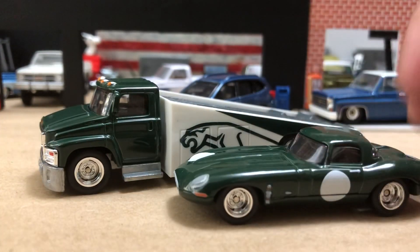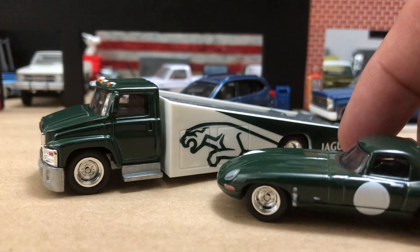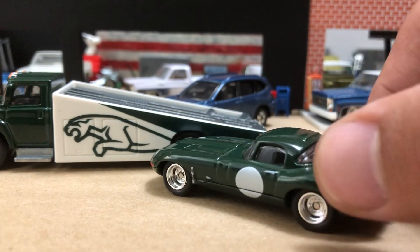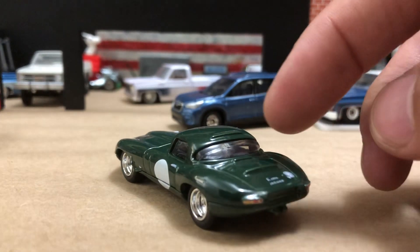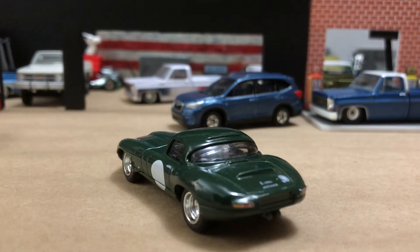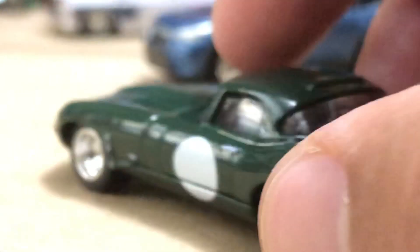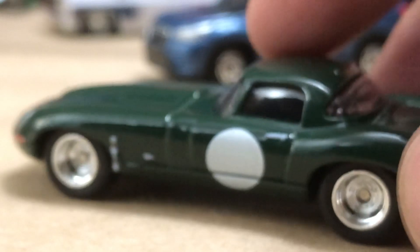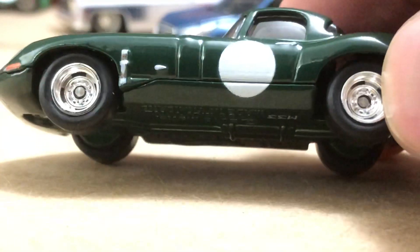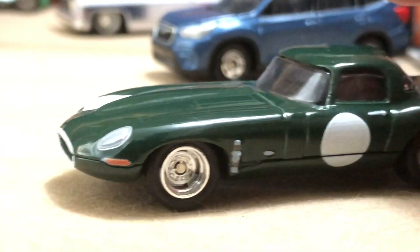E-type car. This is basically like their factory E-type lightweight that they made to race. This would have had a vent there and a vent there, and the real Carter's holes. But this is a small scale, so give them a little creative license on that. They tampo'd everything. Great wheels they used on this — they would have had aluminum rims back then. It was a knockoff so you'd have a center spindle nut to hold the wheels on. These show lugs, but they moved away from the wire wheels on these cars.